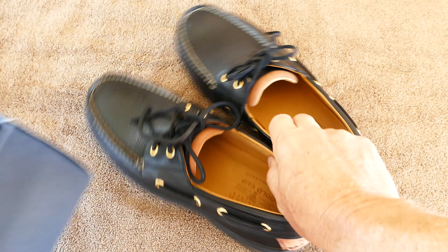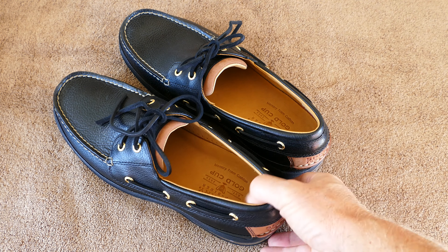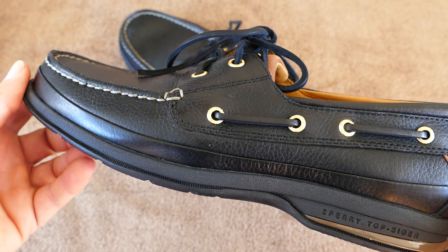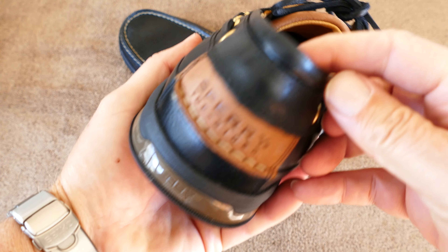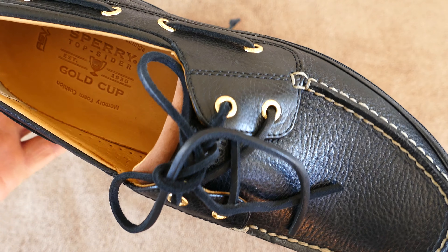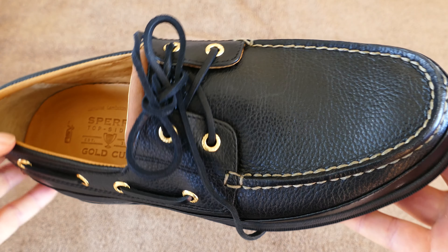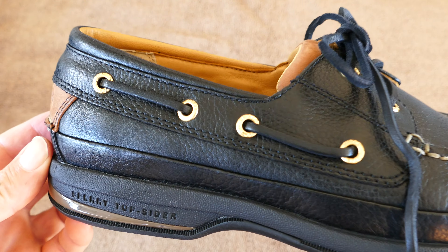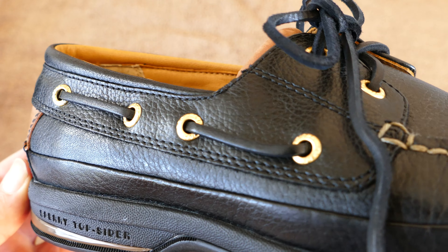Notice how I made it so that the laces don't go up into that second set of eyelets — I did that on purpose. I tied it that way so that I can slip these on and off of my foot without untying them. I like to be able to do it without bending over or reaching down, just slip it on and off. The other version of the Gold Cups, it's easy to do that, but this version you cannot if you have that second set of eyelets tied. Doing it the way you see right here, I can slip these on and off fine — so it really solved that problem.